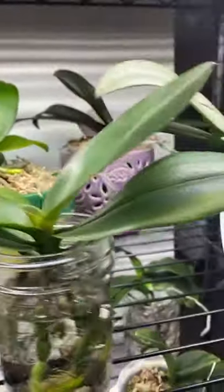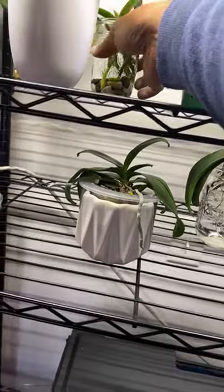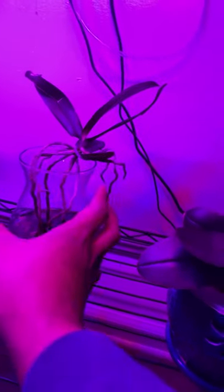Some of these orchids drink a lot — this water will be gone in about three days, so I have to give this one a little more. It also depends on the container. Some containers take up a lot of rain water. You can see the roots are touching the bottom of the water — you could call this semi. I like to keep in mind that I want the top layer of roots to stay hydrated so they don't dry out.